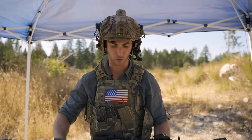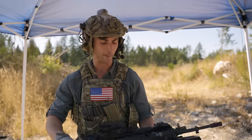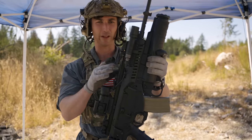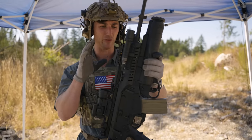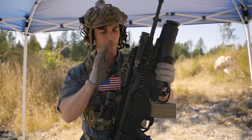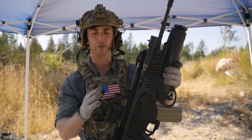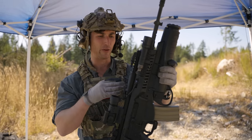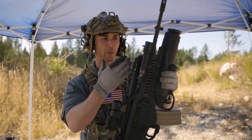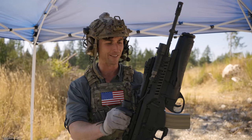This is pretty interesting because there is pretty extensive use of polymer in this weapon. It was designed around 2008–2009 and came into use with Italian forces shortly thereafter. Befitting of the time, you have a heavy use of polymer. There are a lot of European service weapons out there, and most of them are short-stroke gas piston operated with cold hammer-forged barrels — and the Beretta ARX-160 is no different.